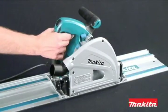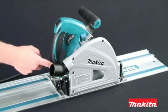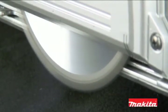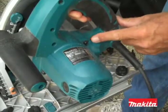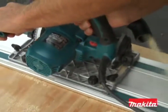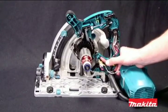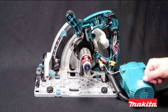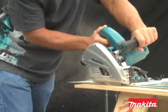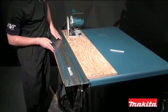The large two-finger trigger and the ergonomic rubberized handle provide additional comfort. The SP6000K has a soft start feature for smooth start-ups and a variable speed control dial for optimum performance in a variety of soft and hardwood materials. The electronic speed control and a powerful 12-amp motor are designed to maintain constant speed under load, even on hard and thick materials, creating a smooth, splinter-free cut every time.